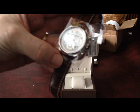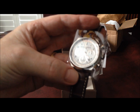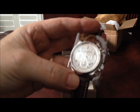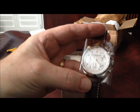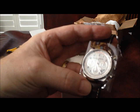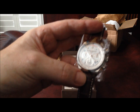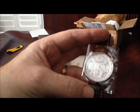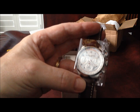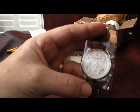This particular model has the tachometer and the telemeter. The tachometer, of course, is for measuring distance over time — such as if you're timing a bicycle race or car race or whatever. The telemeter is a little bit unusual. That measures, I believe, sound and distance — a visual display over audio, or audible display.